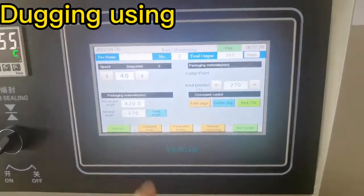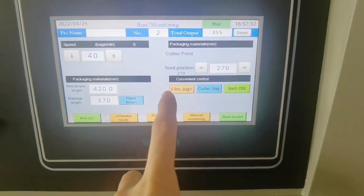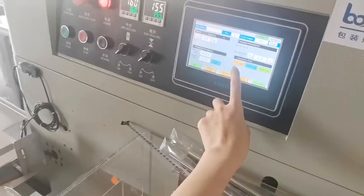When you are debunking the machine, you need to use these three frequently. Field jorge means field moving, cutter jorge means cutter moving, and bell on means the bell will move on.